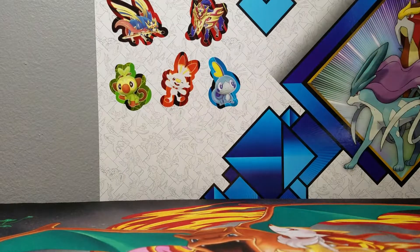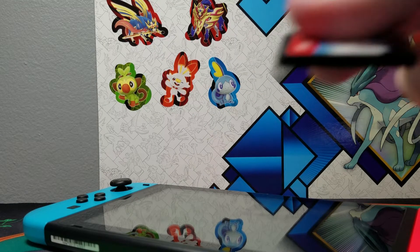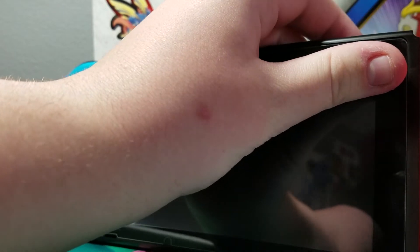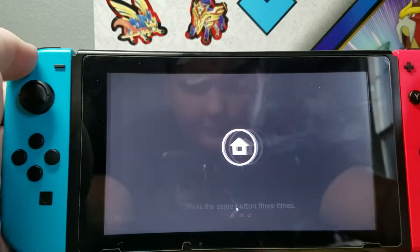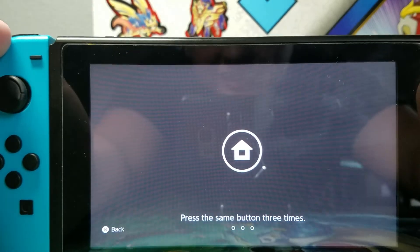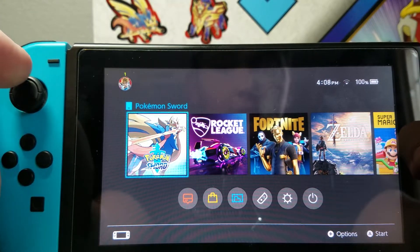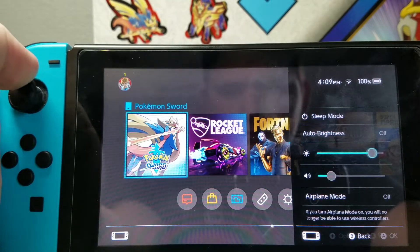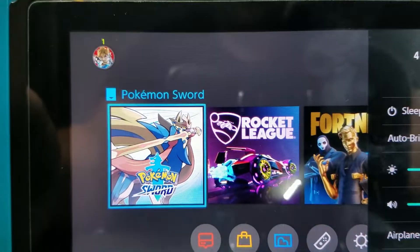So I have my Switch right here. I have the game that I just took out of the case. I'm going to put the game inside of the Switch. Can I turn my brightness up? What happens if I go like this?